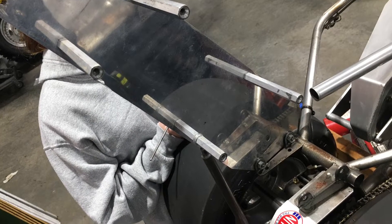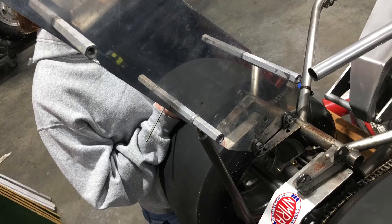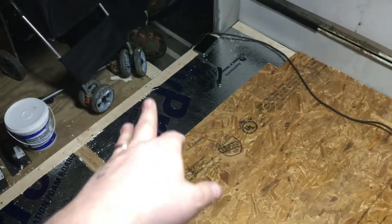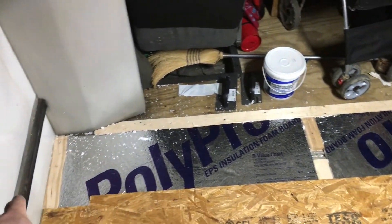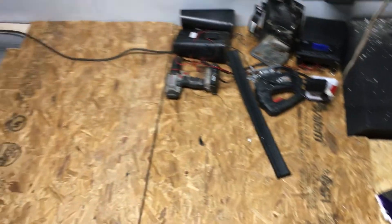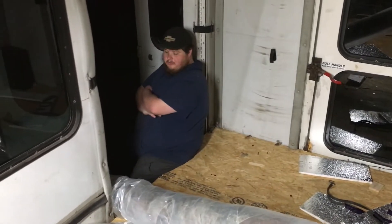Jenna Carroll is working really hard on the junior dragster. Let's jump back over and see what's going on with the bus. We're finishing up on the insulation — we used some foam insulation, broke it up with some smaller wood, and then we'll put our plywood down. It's looking pretty good. We'll slide this piece in here, screw it down, and we'll be in good shape.